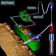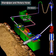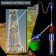The pump moves the mud into the discharge line, up the standpipe, and into the rotary hose. The standpipe takes the mud about halfway up the mast.